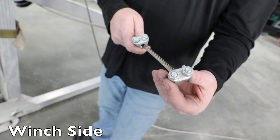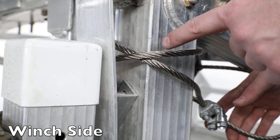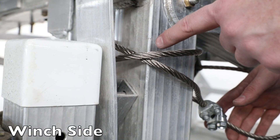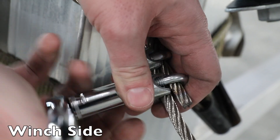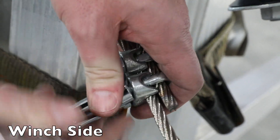Slip the two cable clamps onto the cable. Wrap the cable around the winch upright, creating an X. Slide the tail of the cable through the cable clamps and tighten down with the two nuts.